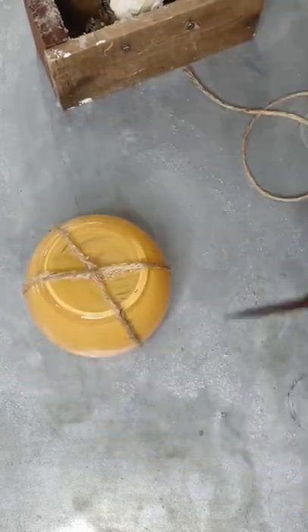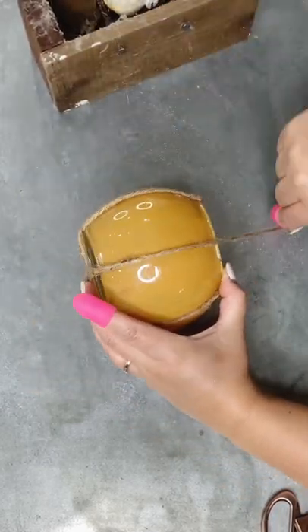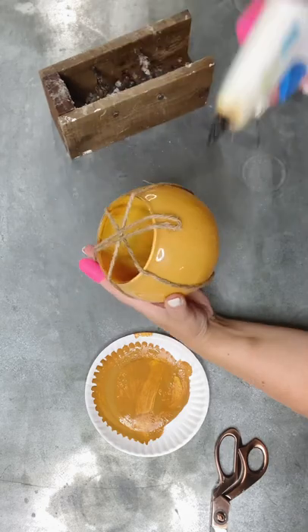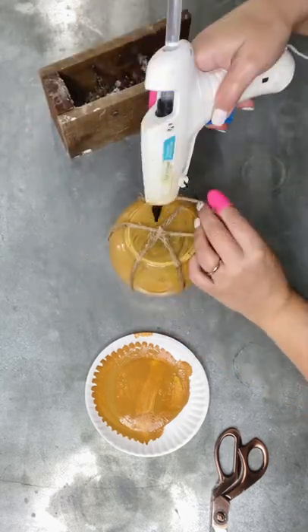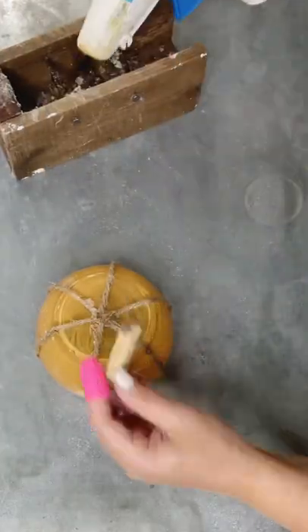Keeping the rope really nice and tight while gluing will make your pumpkin look really, really good — just a little tip. Also, in prepping this glass for painting and hot gluing, you'll want to clean it with some rubbing alcohol. I use 90% and it works really well stripping all those greases and oils so you get great adhesion.